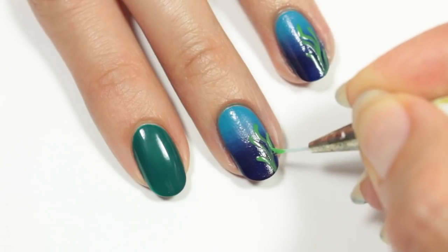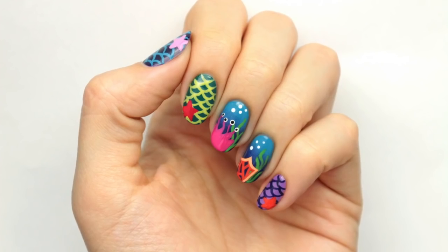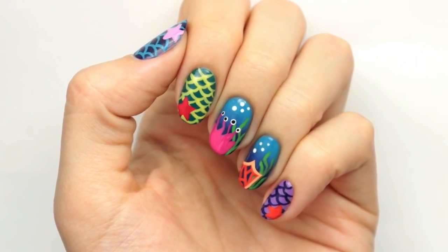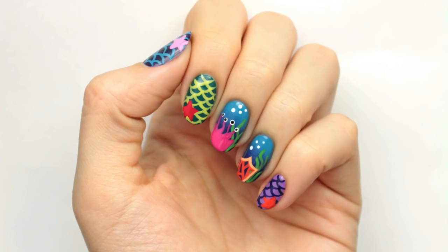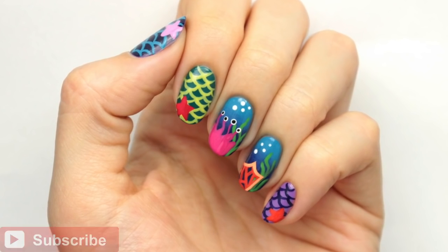Hi guys! It's Sandy and today we have a really fun video for you! We've partnered up with Monster High and Hannah has created these gorgeous underwater mermaid themed nails inspired by the new Great Scarier Reef. Hi, it's Hannah! Don't forget to click the button below to subscribe if you haven't already.